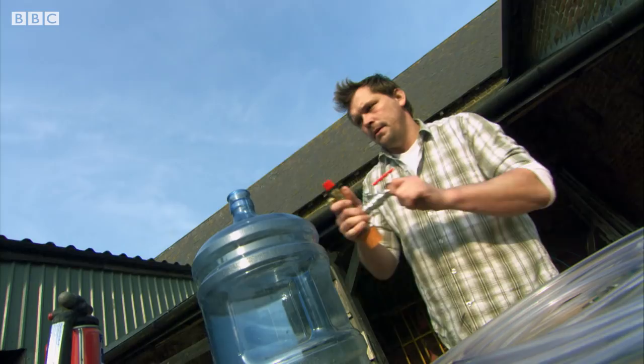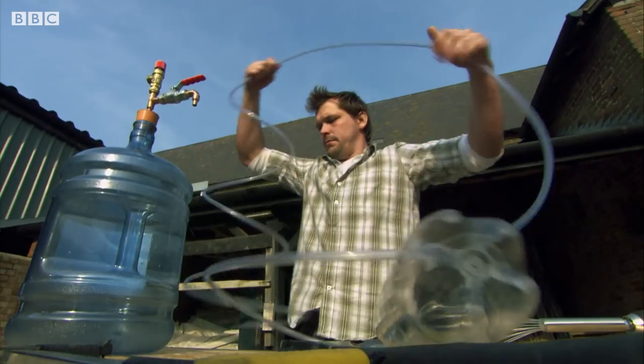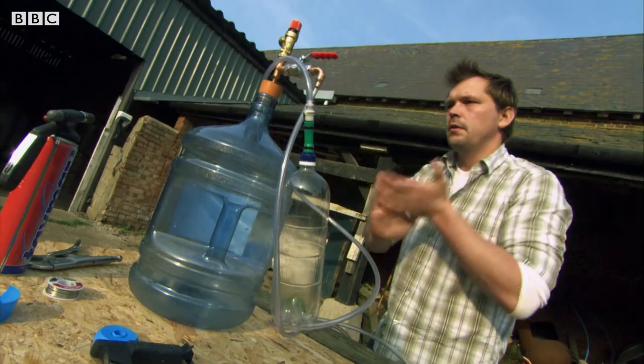The factory makes their cola fizzy by forcing gas in under pressure. I'm going to try and pump my gas in using this special barn-built carbonator.